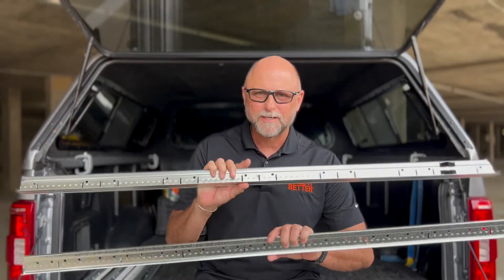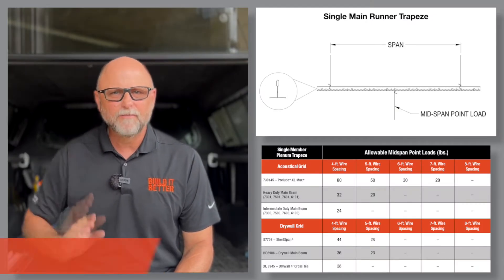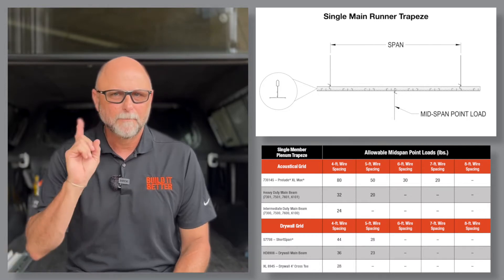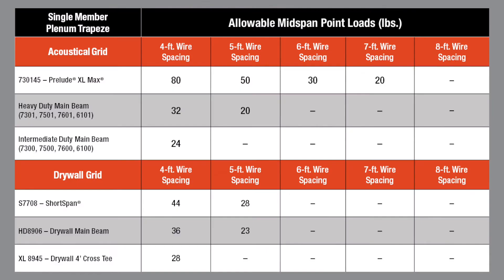First is the single main beam trapeze. For lighter point load drops, a single piece of cut main runner scrap can do the job when supporting a ceiling below. In this chart, we are giving you trapeze load point values for intermediate duty and heavy duty acoustical main beams, plus short span drywall grid items as well. Pause and screenshot this chart for easy future reference.